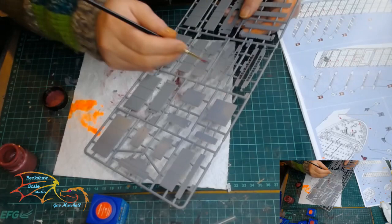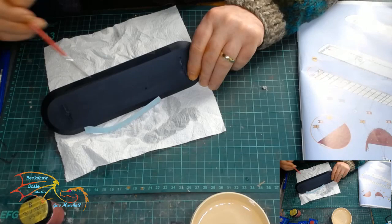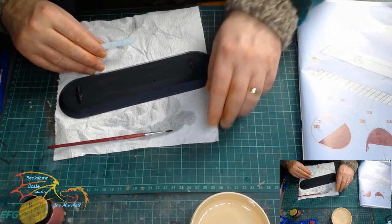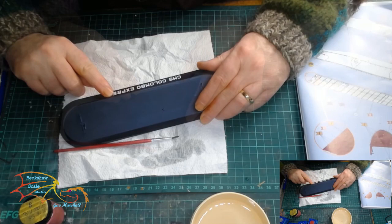It's mainly the deck furniture I'm painting. As you can see, this is the first cross beam being painted with the paint mix. While everything's drying, I'm taking the opportunity to place the nameplate decal onto the stand. There are a couple of different nameplates you can use for this ship, but I'm going with the one that's shown on the box.